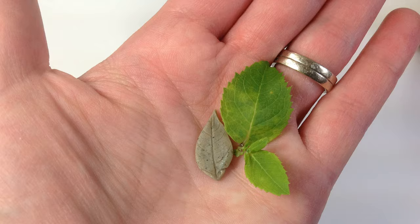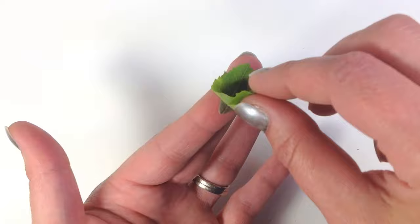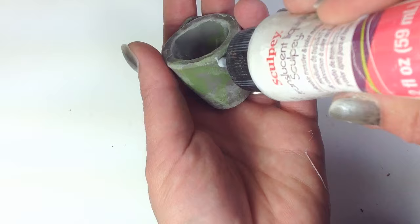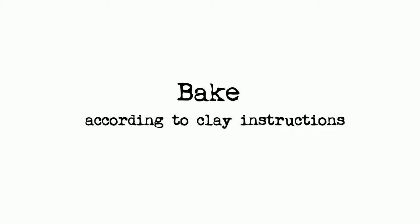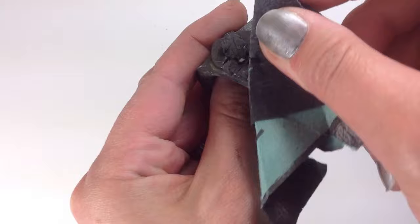It even feels heavy considering how little it is. Make a leaf shape out of the clay mixture and find a leaf from your yard and press it into the clay. Then use a little liquid clay to secure the leaves to your miniature pot and then bake again.